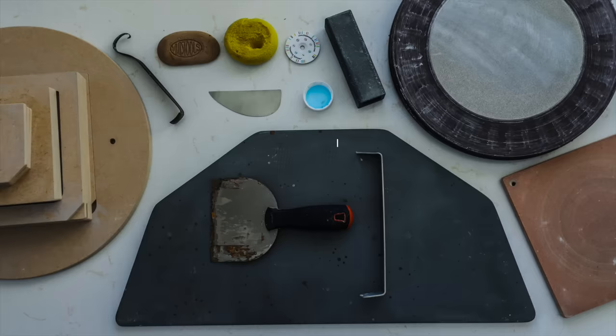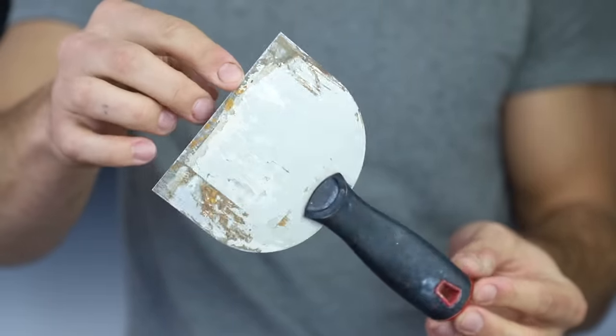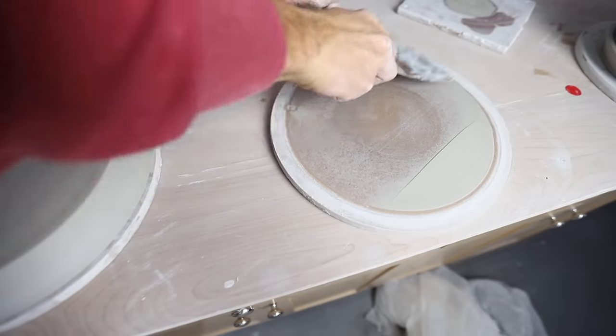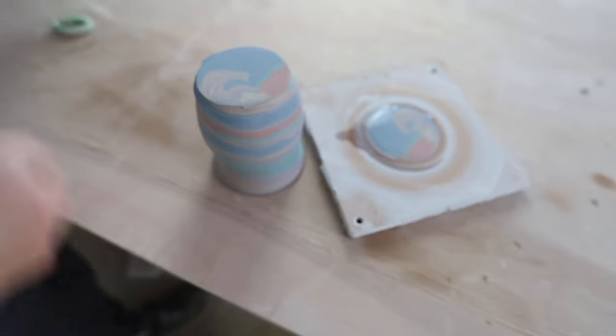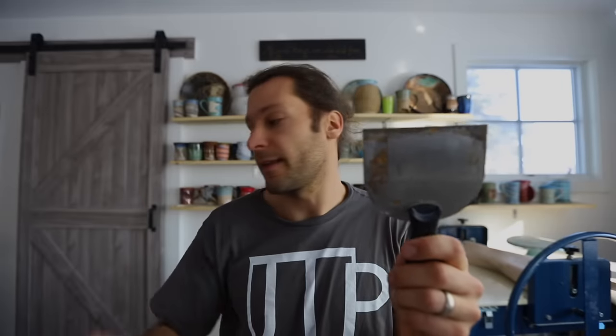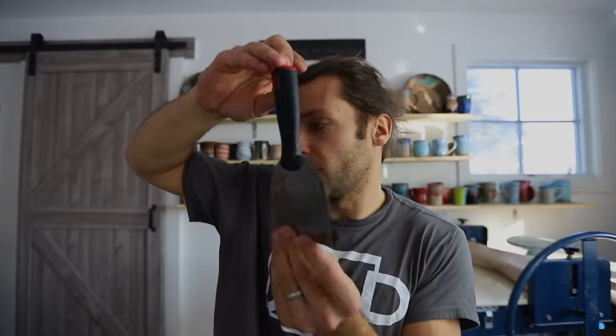Number six: a paint scraper. Just go down to your local hardware store and get a $4 one of these. I love these for taking clay off bats after I throw on them. I used to just leave the little pieces of clay on the bats, but now I just scrape up all the clay right away — it's so much easier. You can also use these similarly to how you use the metal rib; it's just a little more firm. Very useful in the studio and not expensive at all.